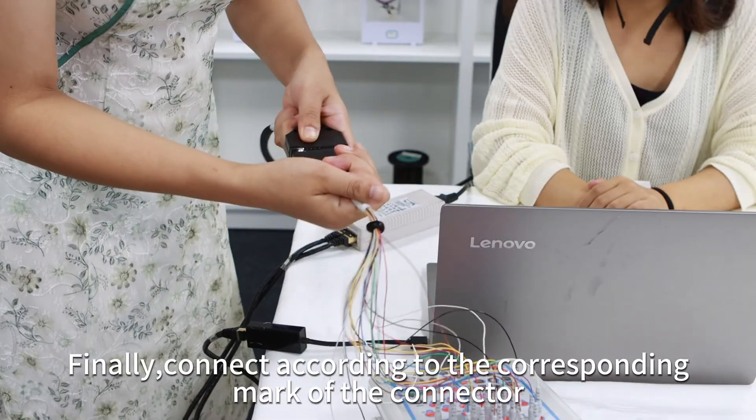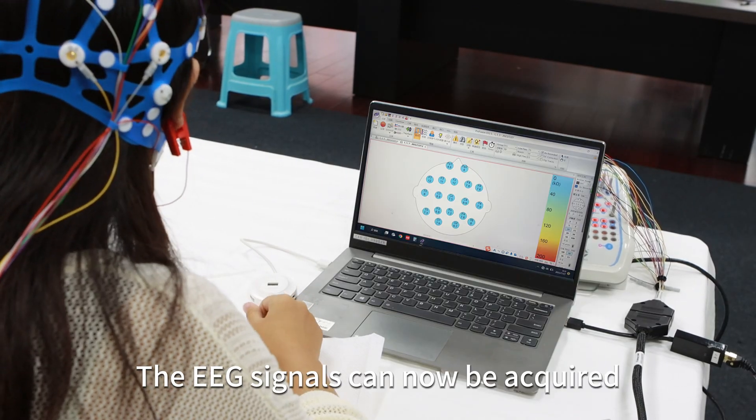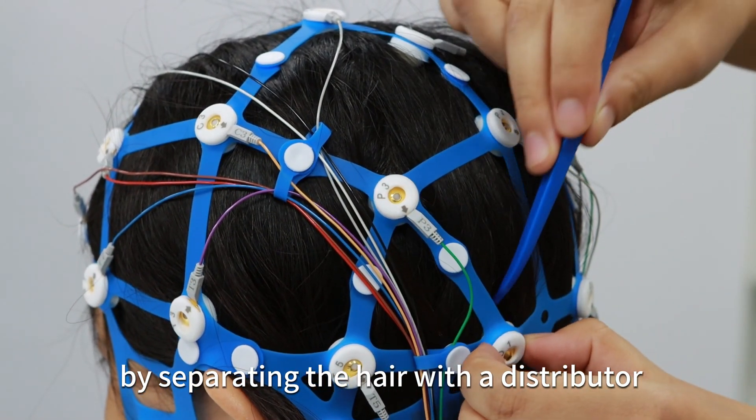Finally, connect according to the corresponding marks of the connector. The EEG signals can now be acquired. The impedance can be reduced appropriately by spreading the hair with a distributor.